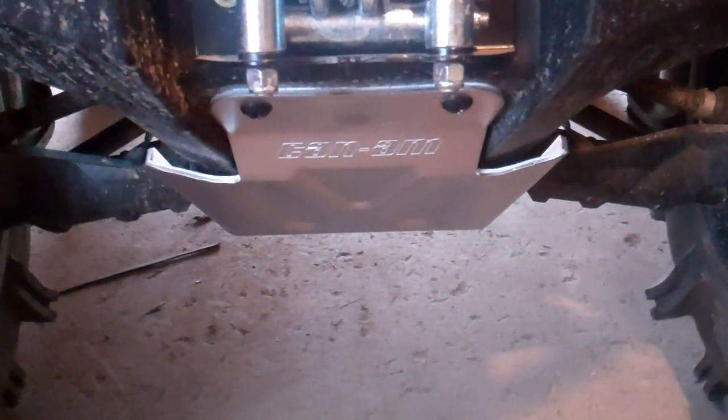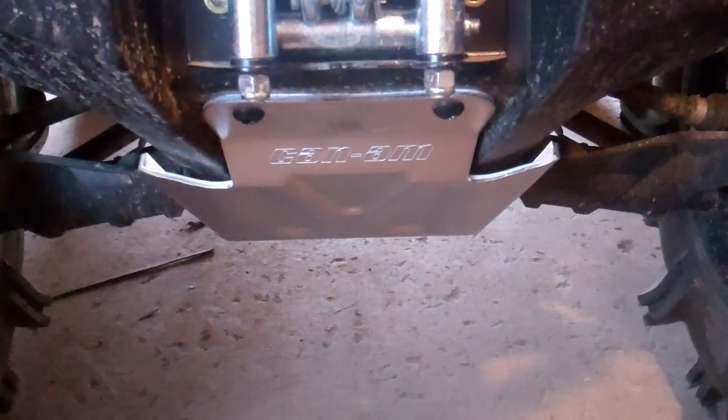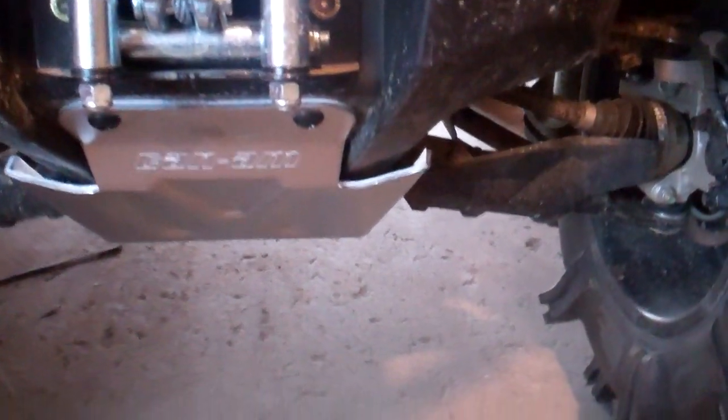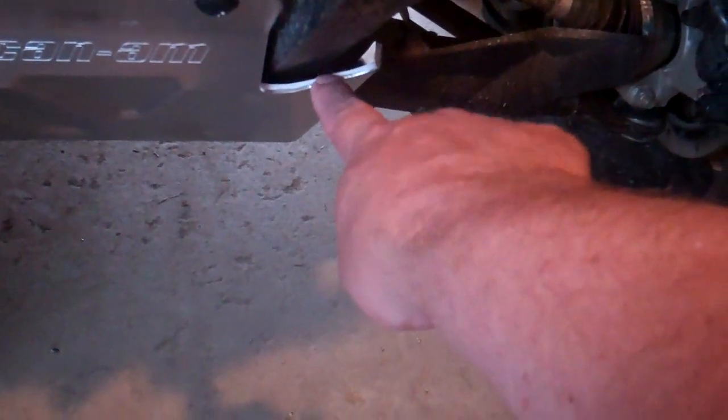Got some new Can-Am skids on today, just the center ones and the floorboard ones. This generation of Can-Am skids is quite a bit better than the last generation — they're way thicker and they run the full length. You can see the layout: a front piece, centerpiece, floorboard ears, and a rear piece. Down here the floorboard ones come way out into the wheel well.